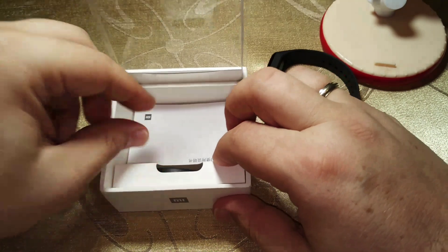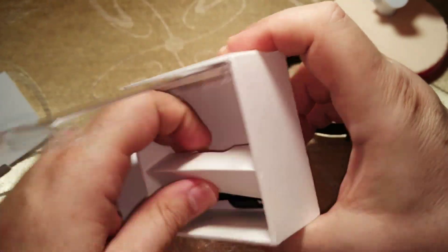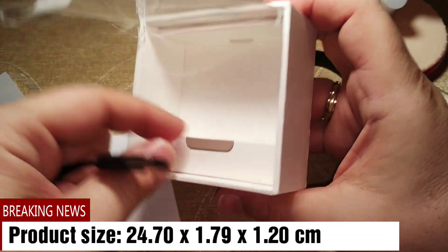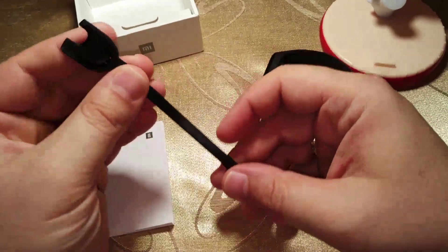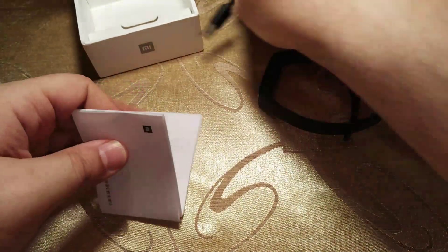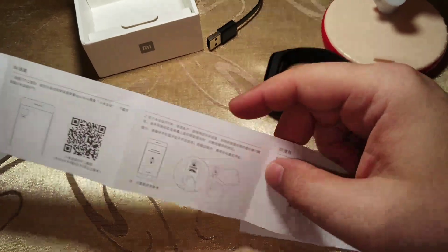Let's see what else is inside the box. This is the Mi Band 3 without the NFC version — the NFC version is going to come out in September, and you can find it in pre-order at Gearbest. This is the charging cable, which is wider than before. And we also have a manual, which is in Chinese.